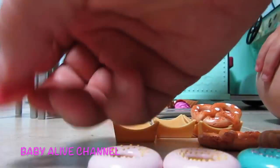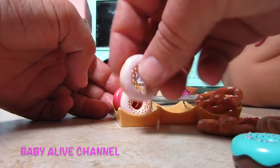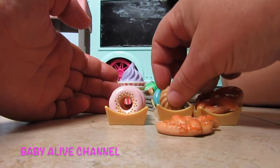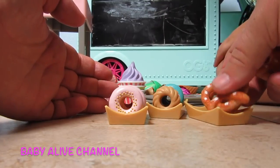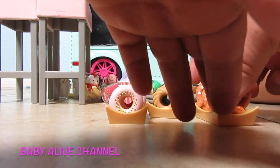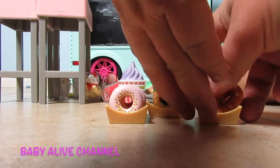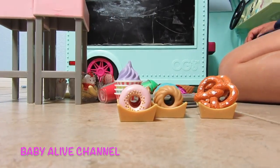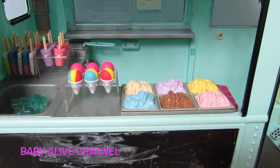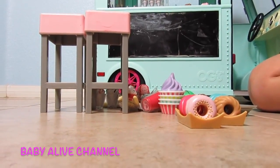I'm going to put them back in the trays so Elsa can put them in the ice cream truck. This is the best ice cream truck I've ever seen — it has donuts, pretzels, ice cream, slushies. Elsa is stocking the ice cream truck, putting all of these desserts in the cupboards and fridge. Look how good she's done already — see the popsicles and the snow cones and ice cream.